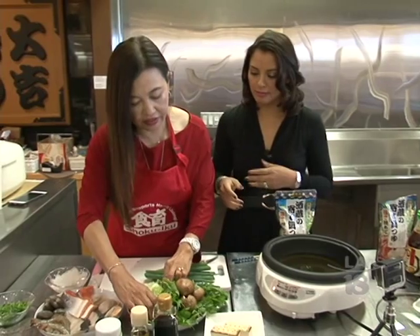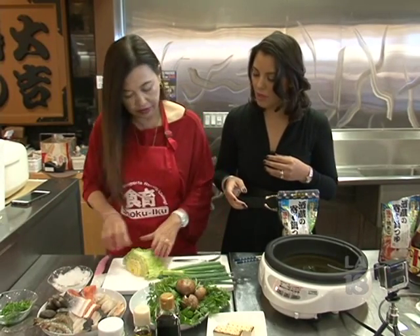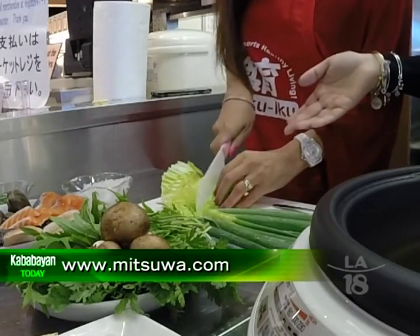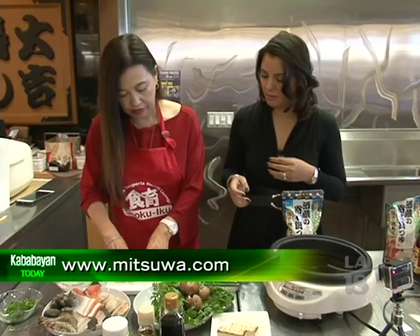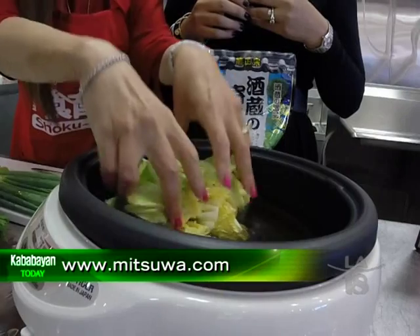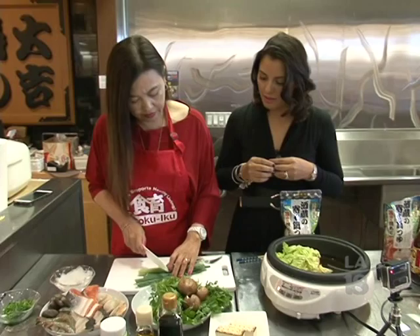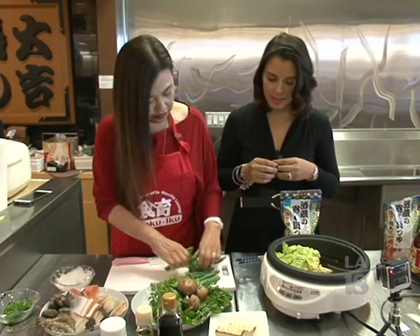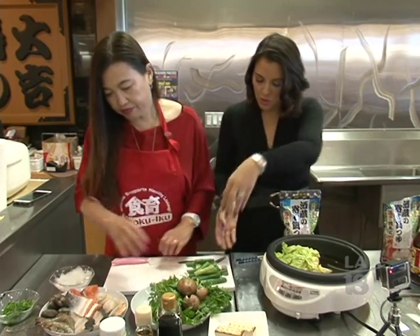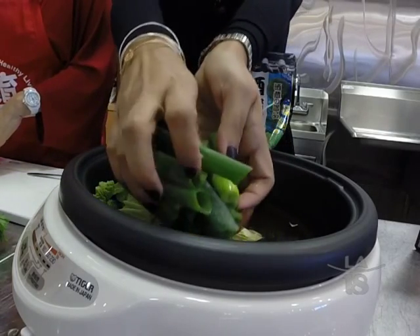Next we add the vegetables, because they take a little bit longer to cook. We're going to cut some of the vegetable — just cabbage, Chinese cabbage — because you need a little vegetable. And then some green onions. We'll put our fresh green onions right there on the side.